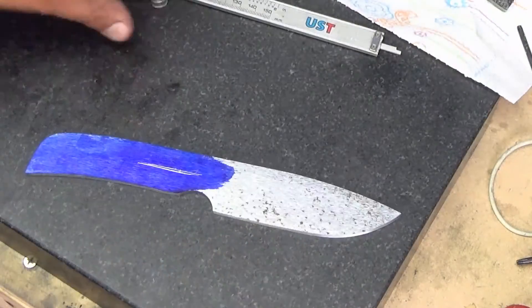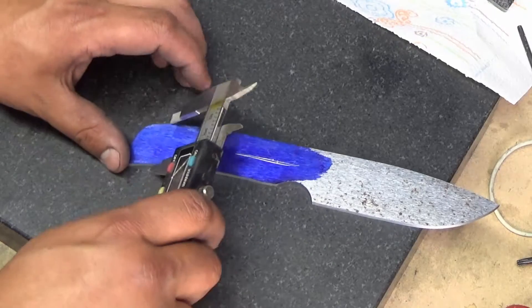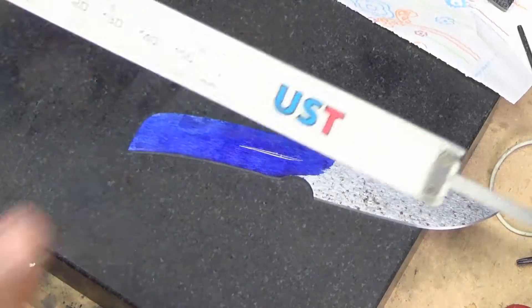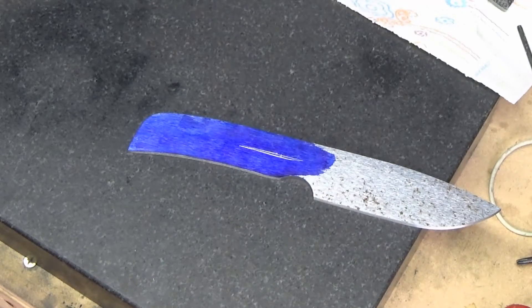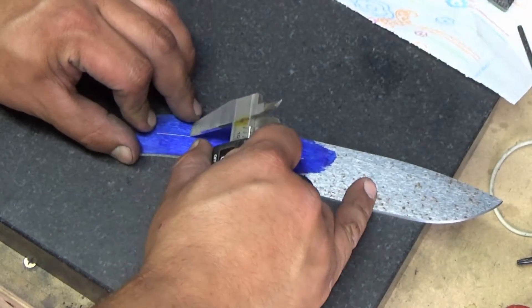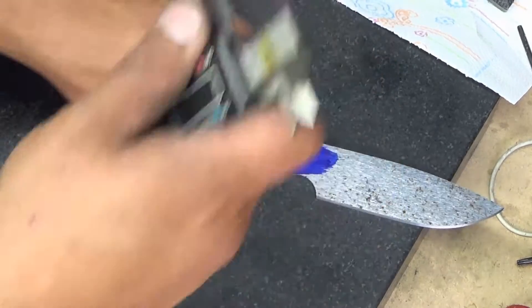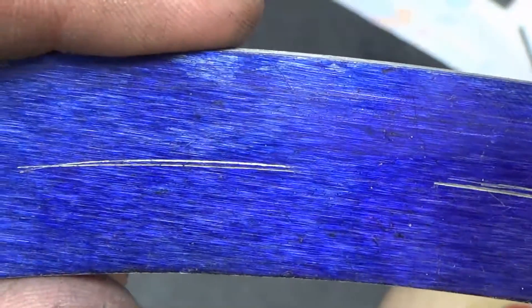Same thing for the back — we're going to measure the back again, because the front may be different from the back. In the back, right about where we want to put the pin, we come up with about 26 and a half. So we'll go to 13 again — cut that in half, we're down to right around 13. Scribe your line — one from the bottom and one from the top. That one we got a little closer, so I can throw my punch mark right on top of that.